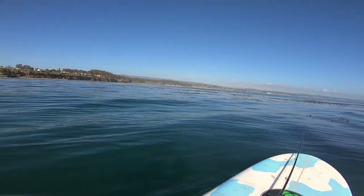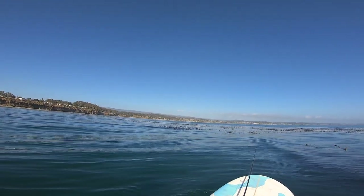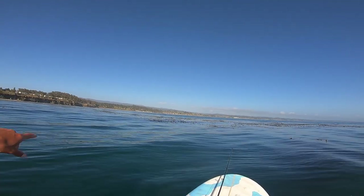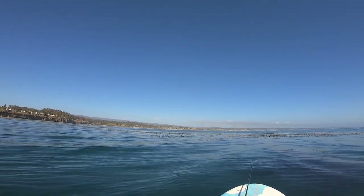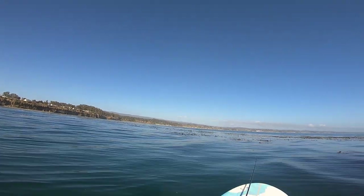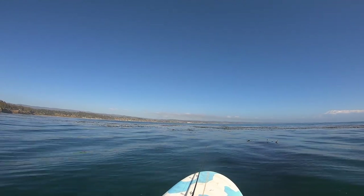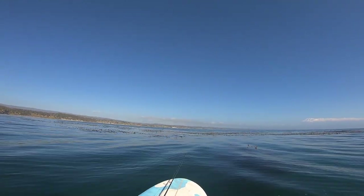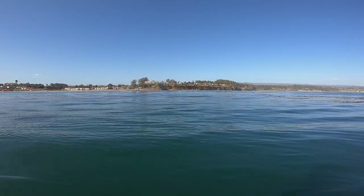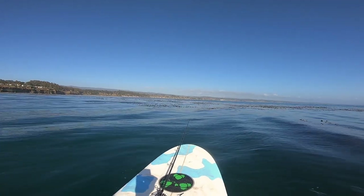That's the game plan. It's not very deep, so I'm probably only going to use like 1 ounce. I'm going to start here, let the current push me in. I've caught fish all the way up to like 6 feet of water, so we're going to give this a shot. I've got a feeling we're going to do pretty good today — at least just get a nice variety of different species. You don't need much to get out here, anything that floats basically.